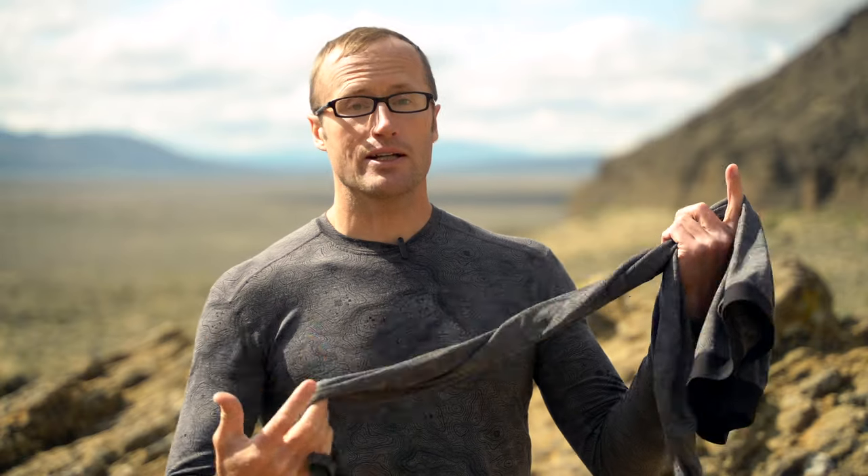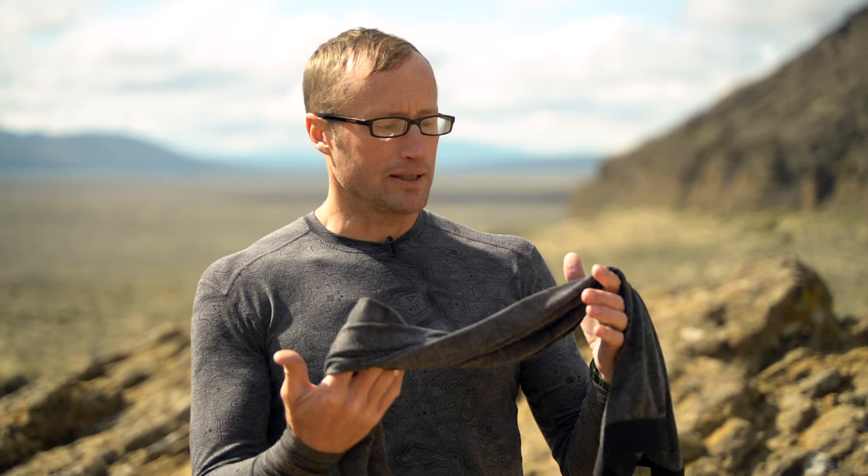This merino base layer is their level one — that very base foundational layer that everything else is built off of. Personally, I don't consider it so much an insulation layer as basically a wicking layer, because you can pile on insulation, but you want to make sure whatever is next to your skin can pull moisture away — and these do exactly that.